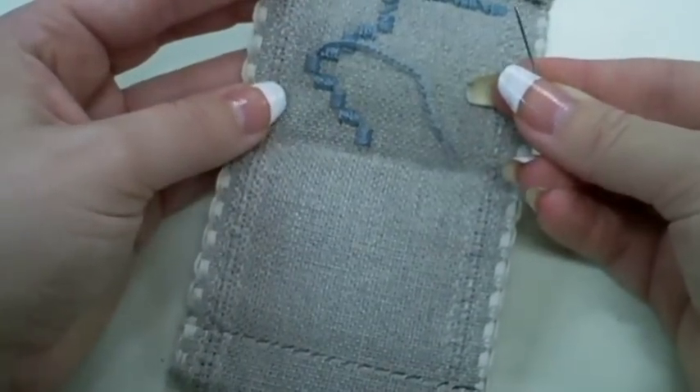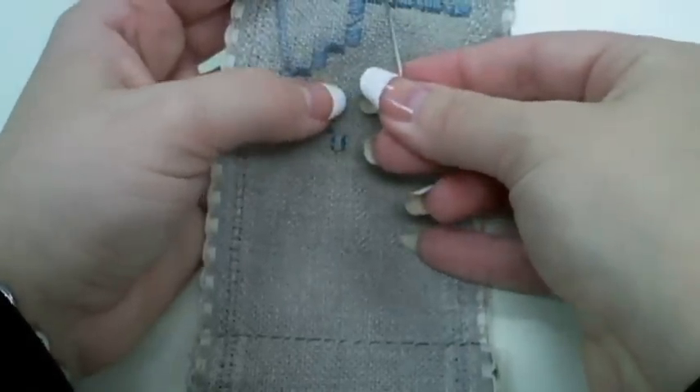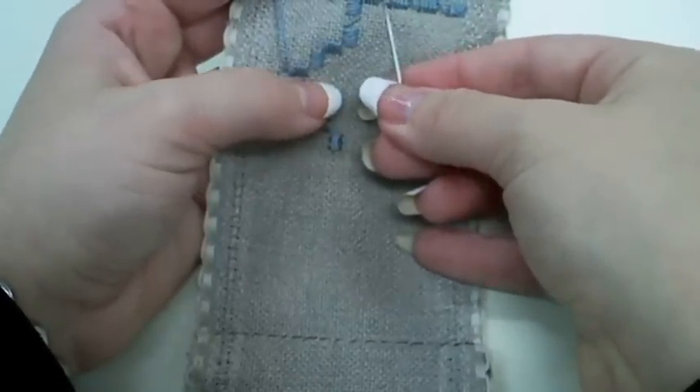In order to start my next thread, I will want to bury underneath the back side and continue stitching.